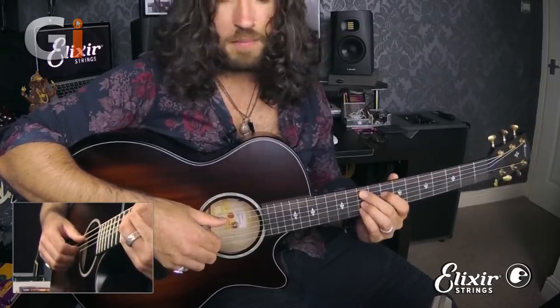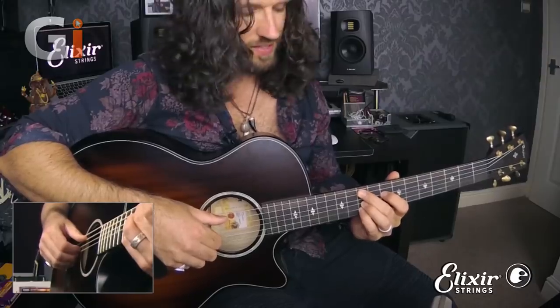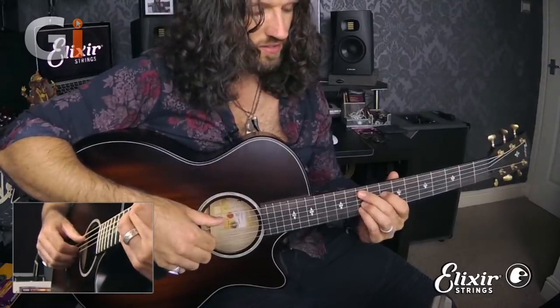Following that, we'll slide our first finger down one fret to turn this into a minor 9. This gives us finger 1 on D at fret 8, and then fingers 2, 3, and 4 remaining on fret 10 on the A string, G string, and B string respectively.